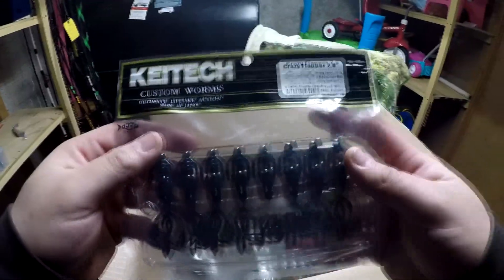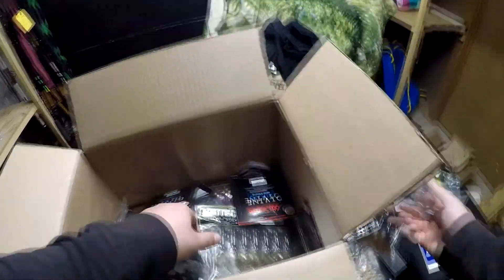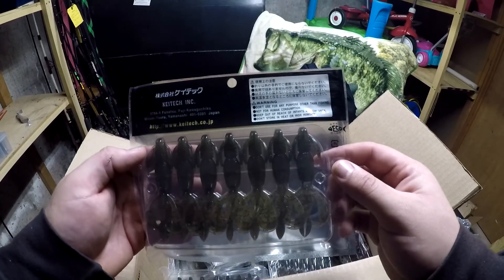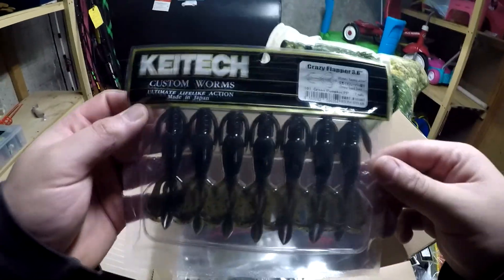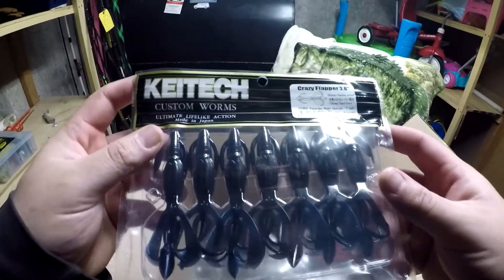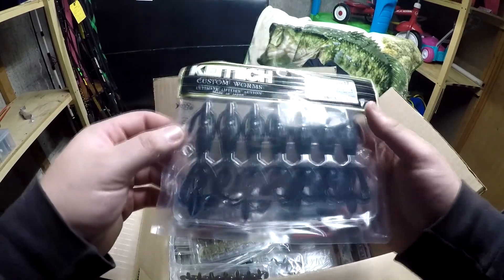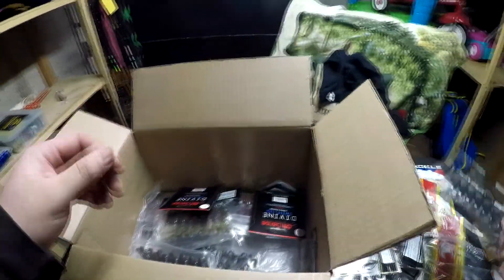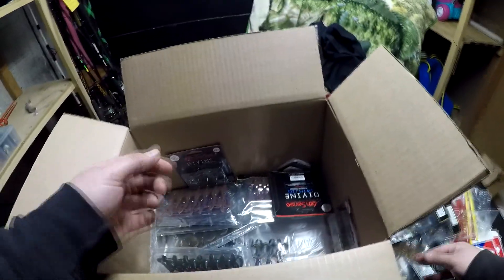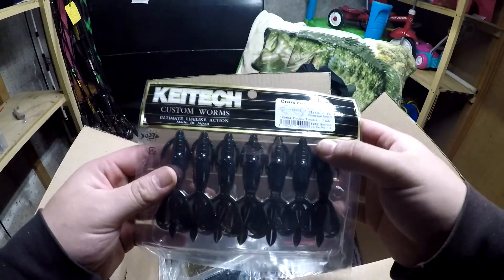Then I got them in black and blue — double trouble — in the 2.8. Then in watermelon red flake 3.6 and green pumpkin 3.6. Then the saturday night special 3.6 in black and blue — kind of looks a little translucent. Then watermelon red flake 2.8 again. I use the 2.8s for drop shot fishing; the bigger ones on Texas rig or throwing as a jig trailer. Then the 3.6 double troubles in blue black and green pumpkin.